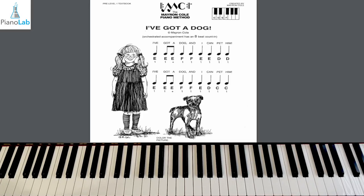Hello and welcome to Lesson 8, page 59. This is the song titled 'I've Got a Dog' in the Pre-Level 1 book. Today we're going to continue our review of our new note F, and also C, D, and E.